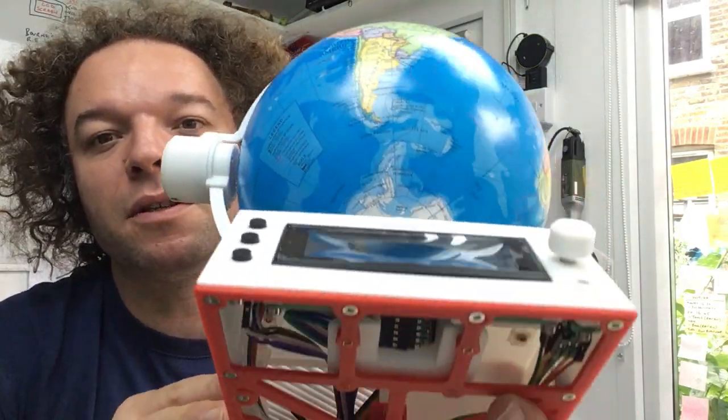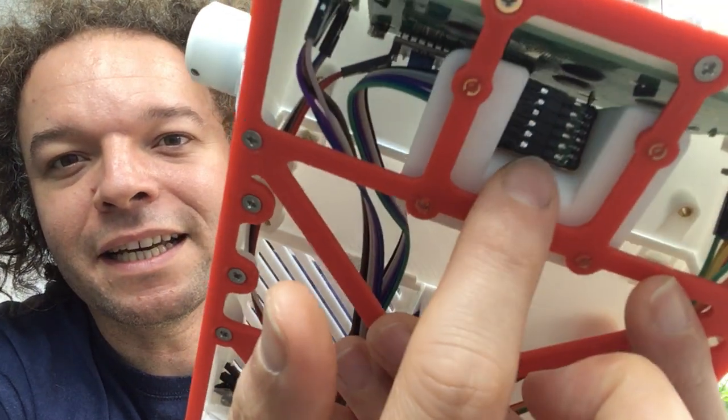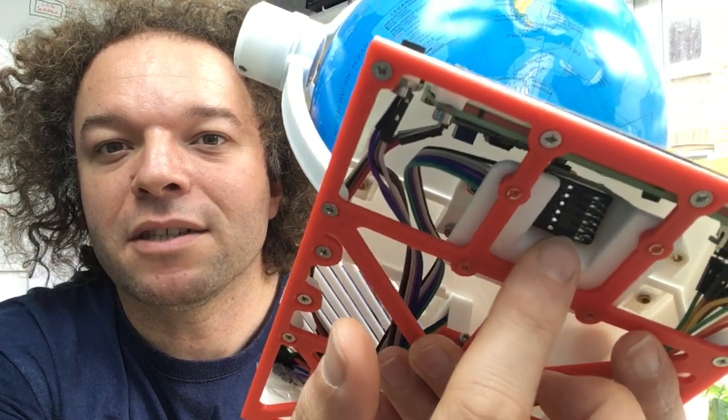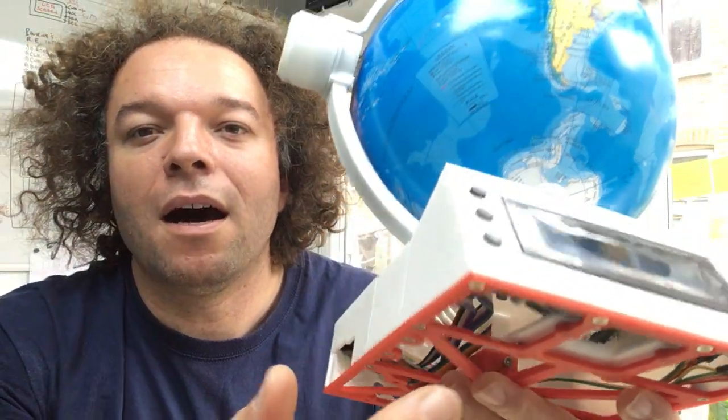what we've got is this thing in here called a rotary encoder, and you can see these six pins and they're doing essentially all the communication from the Raspberry Pi to understand what's going on.